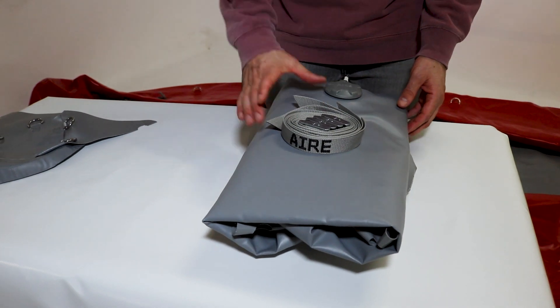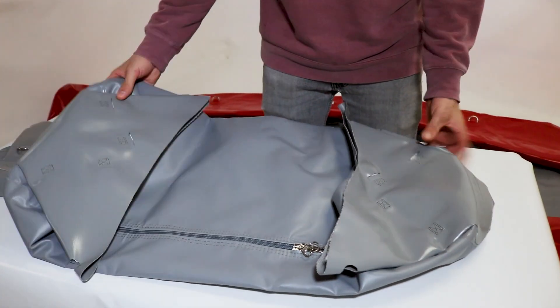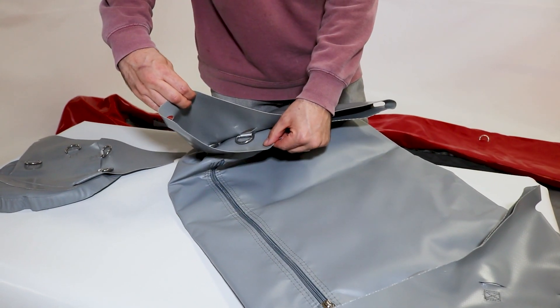Each thwart comes with a four pack of three foot cam straps to install each thwart. They have an extra piece of material covering the d-ring. This is the skirt. It helps to conceal the straps and protect the collar of the raft from the cam buckles.